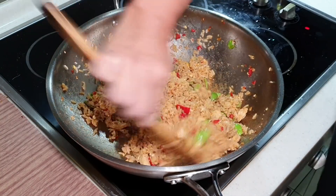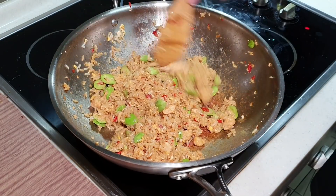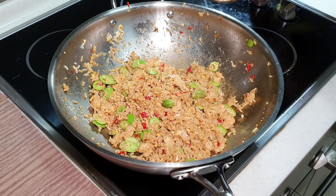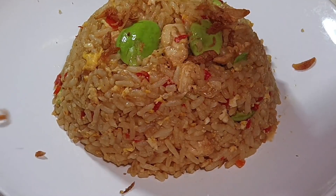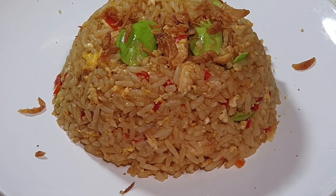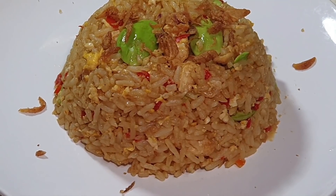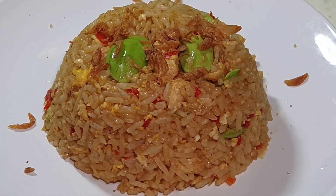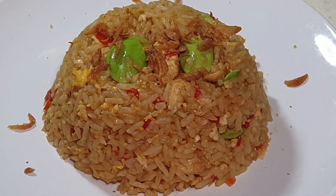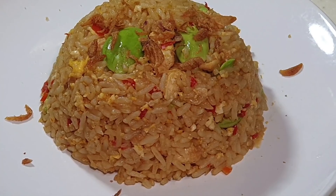Give it a final stir and it is done. Here's my Indonesian fried rice — I'm going to top it with a little bit of fried onion. You can also fry an egg separately and eat it together. I hope you like my video. If you do, share it on Facebook with your friends, come to Cooking Appa Facebook to like and follow, follow Appa on Instagram, and subscribe to Cooking Appa YouTube channel. Thank you very much, bye-bye.